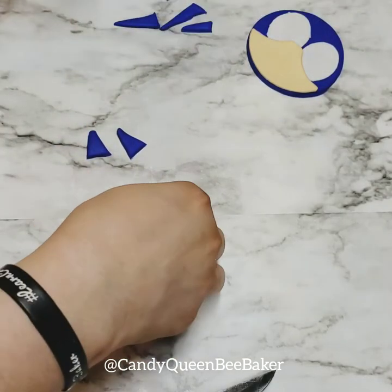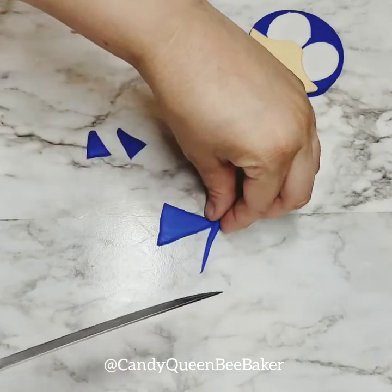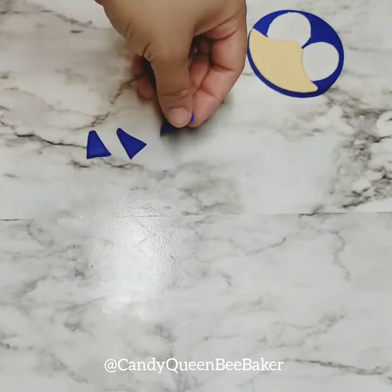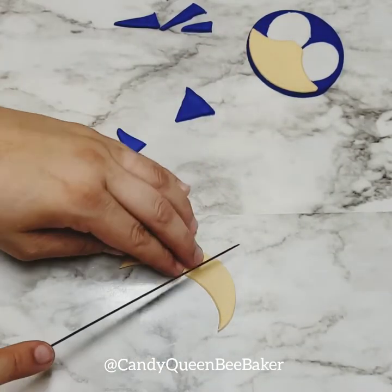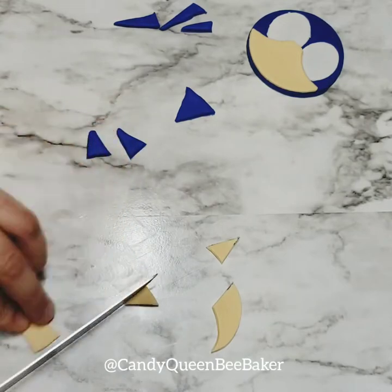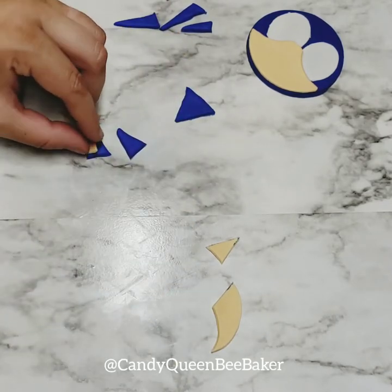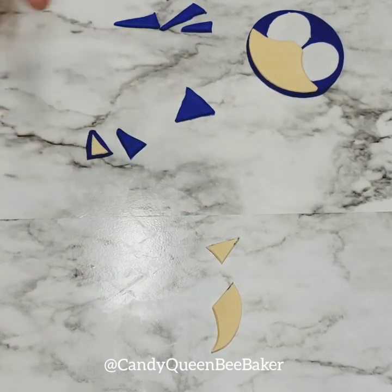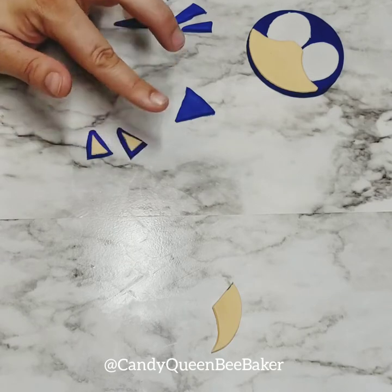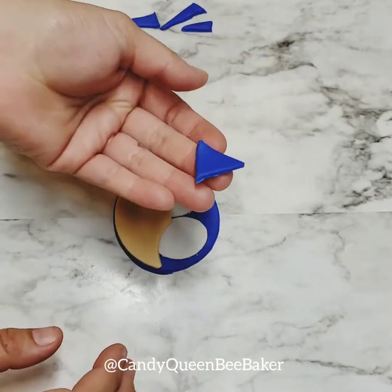We also need the little pointy part on top of his head, so get your last star point and cut another triangle shape — you want to make it nice and big. Then get your beige or ivory fondant and cut out little triangles to go inside the ears. Put them on the ear pieces, add Crisco or water, and push them in. Do the same with the other ear.